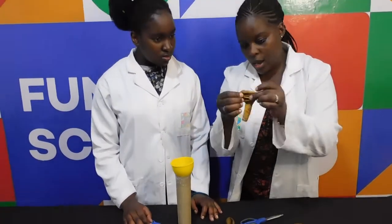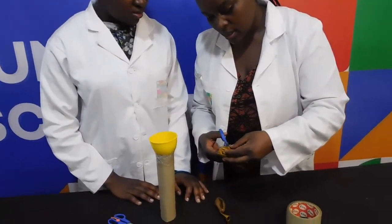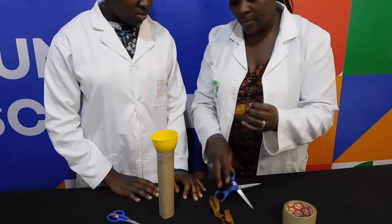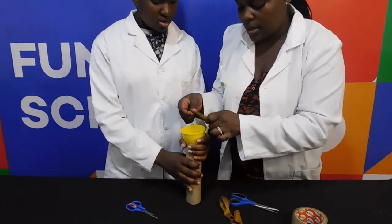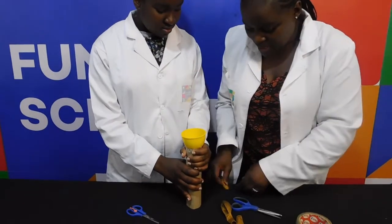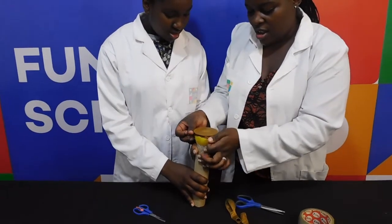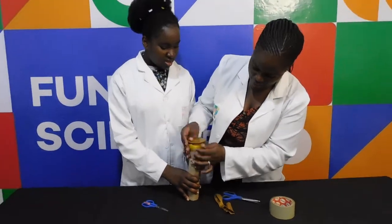Then we're going to take our balloon and cut a little bit of it. Like so. And then we're going to put it over — over the end. Whoopsie! We're going to put it over. Is it now held on? Mm-hmm. Sounds like a piece of an instrument.